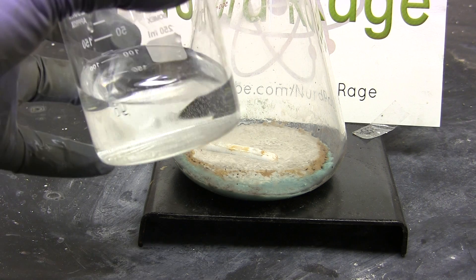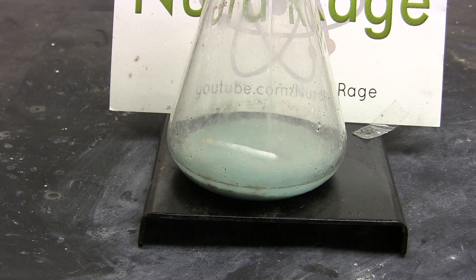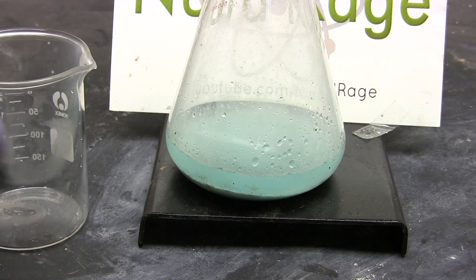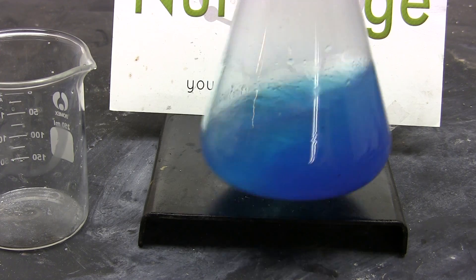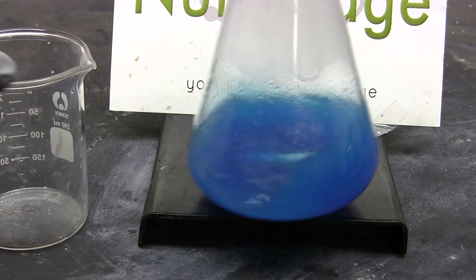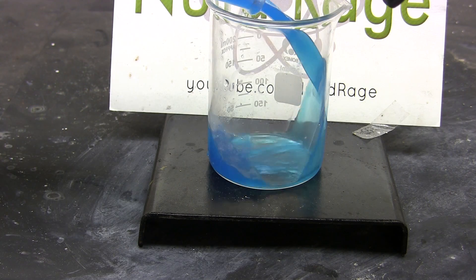Now we need to add some water back in. For every milliliter of sulfuric acid we used, add at least 4 milliliters of water. Since we used 20 milliliters of sulfuric acid, we now add 80 milliliters of water — you can add more if you want. Thoroughly mix this solution to dissolve the copper sulfate. Here we get the famous deep blue color of copper sulfate. Not all of it will dissolve, but that's acceptable for the next step. Transfer the mixture to a beaker, including any undissolved copper sulfate.